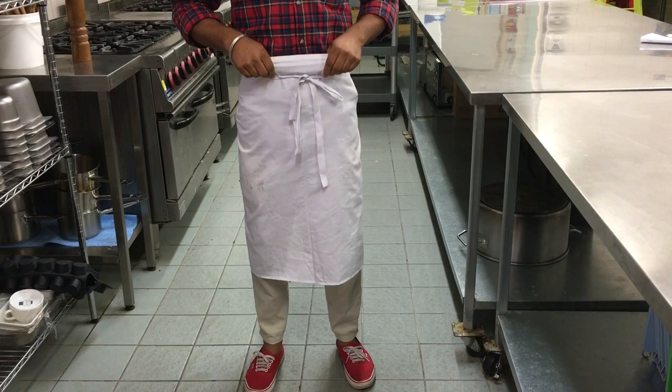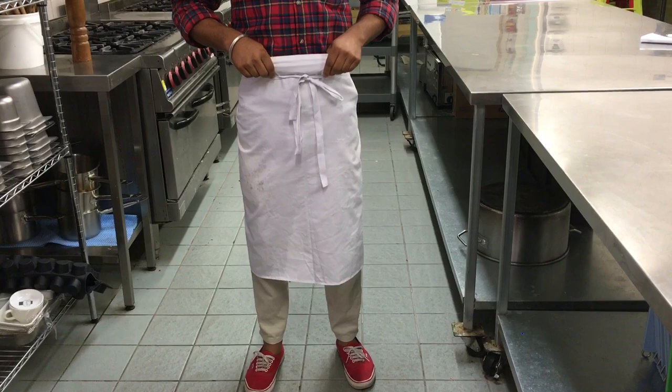Fold it fully so that nothing is hanging out. These are the steps to wear the apron properly. Thank you.